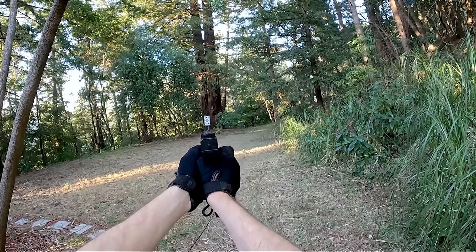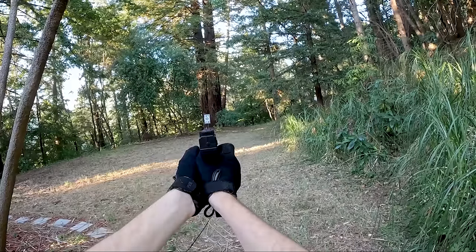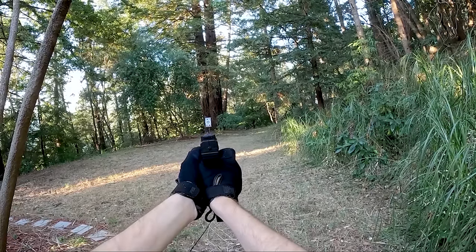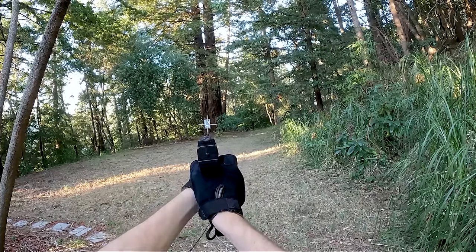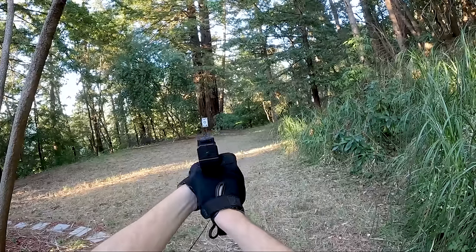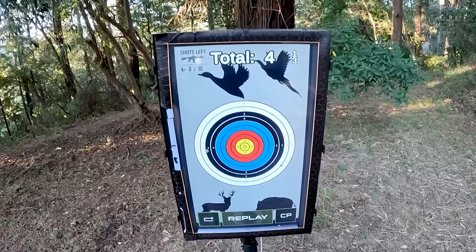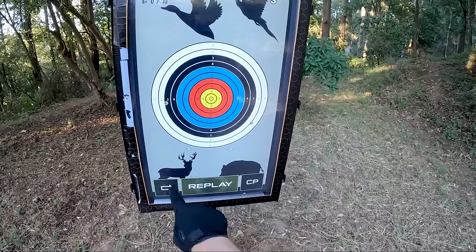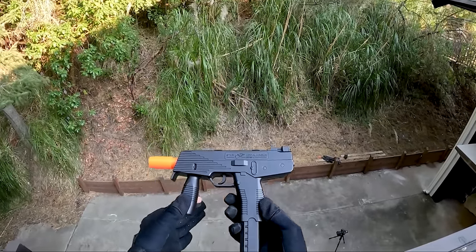Definitely by far the best one in the video so far. The shots are pretty straight with a little low here and there, but shooting accurately. Here are the results: we got a little straggler up top and one down there, but for the most part a nice little grouping below the target as well as two actually on the target. This guy was shooting absolutely amazingly — will it survive the drop test?